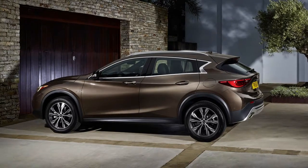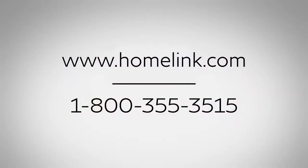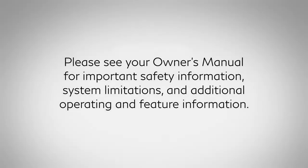If you have any questions or are having difficulty programming your HOMELINK buttons, please refer to the HOMELINK website at www.homelink.com or call 1-800-355-3515. Please see your owner's manual for important safety information, system limitations, and additional operating and feature information.